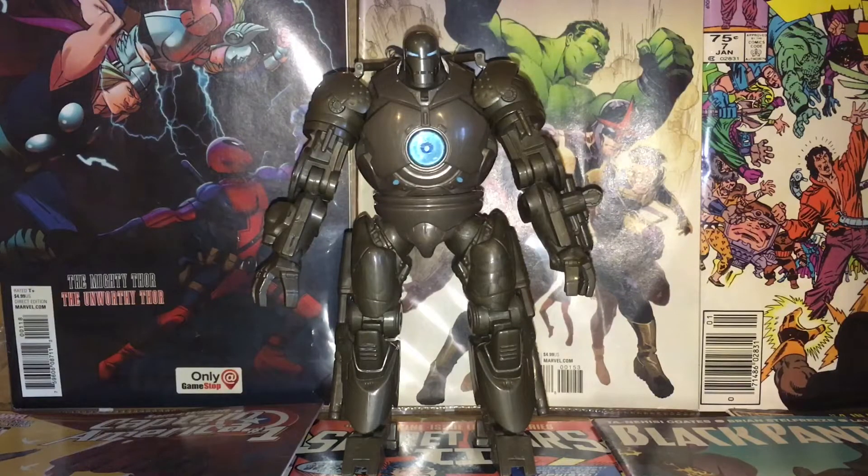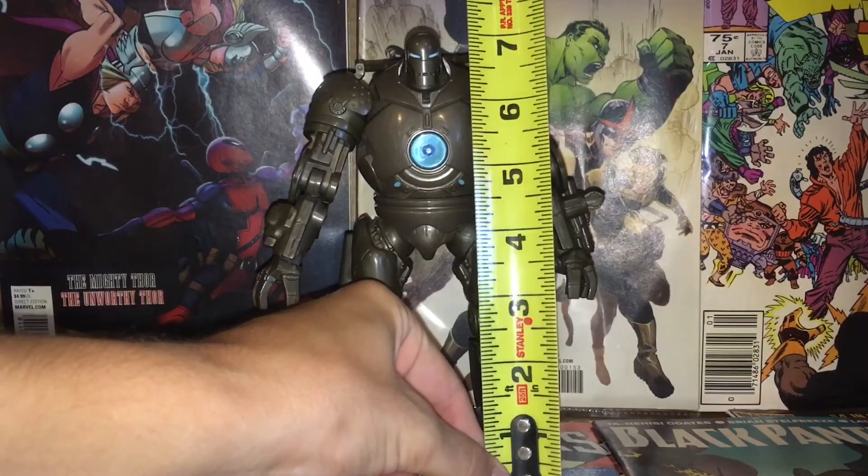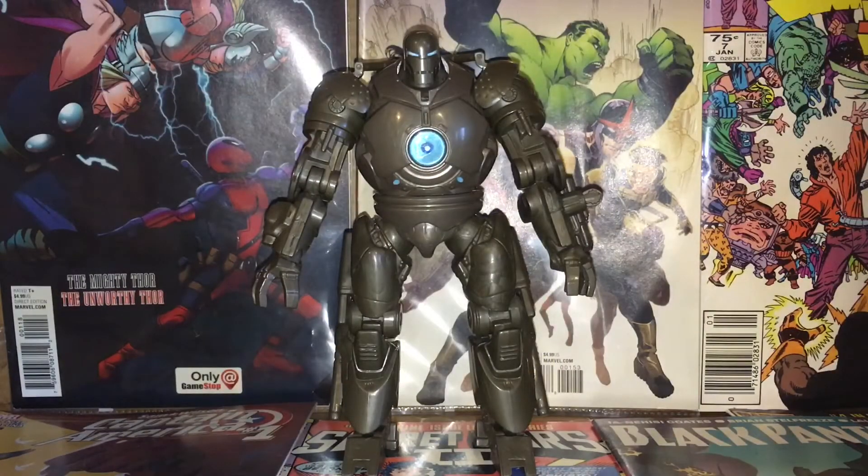Now I'm gonna measure this figure. I'd compare him to the Infinity War Thanos, but he's in a really cool pose and I don't want to move him. I know the Build-A-Figure Thanos is about eight or eight and a half inches. This one comes in at a little over seven — I'll round it to seven inches. So he's not as big as Thanos, but I do want to compare them when I redo my Infinity War display.